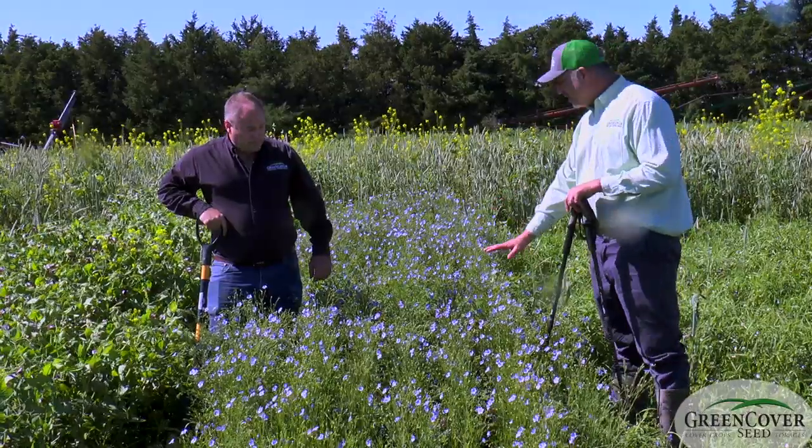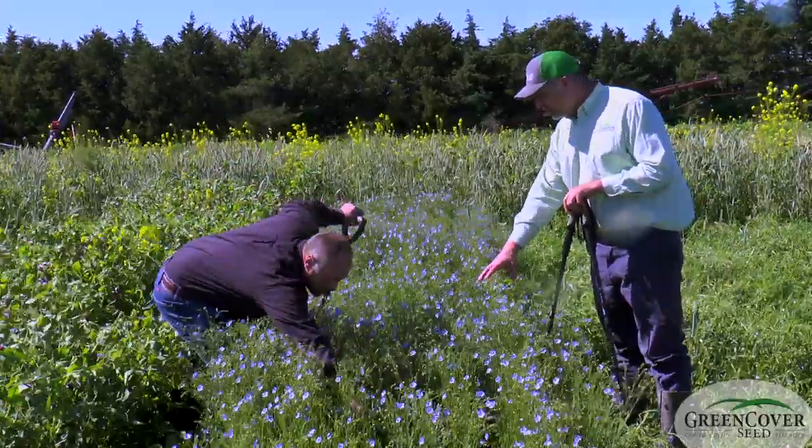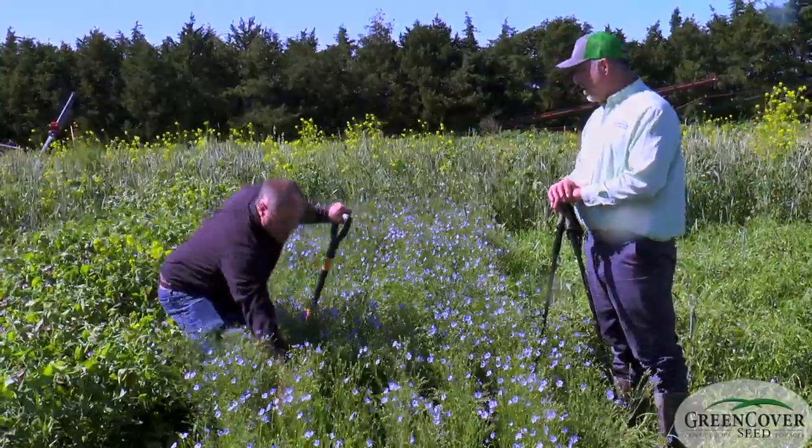You can see mainly the flax because it's a taller plant. But if you were looking straight down in here, there's a lot of chickpeas down there, and they look very, very healthy. They're both doing quite well.